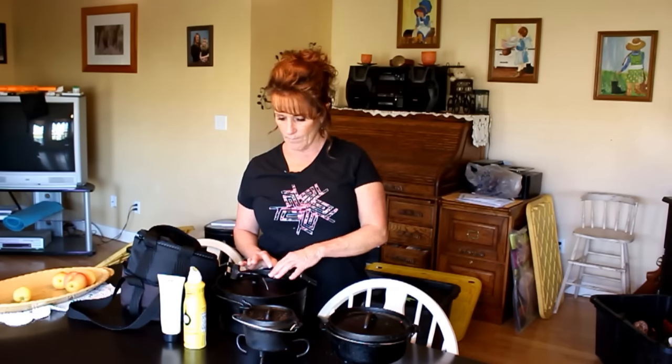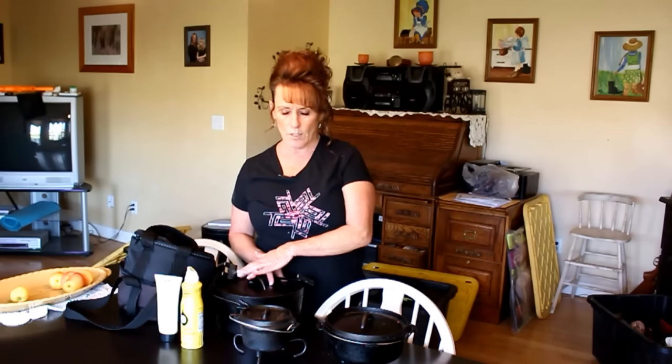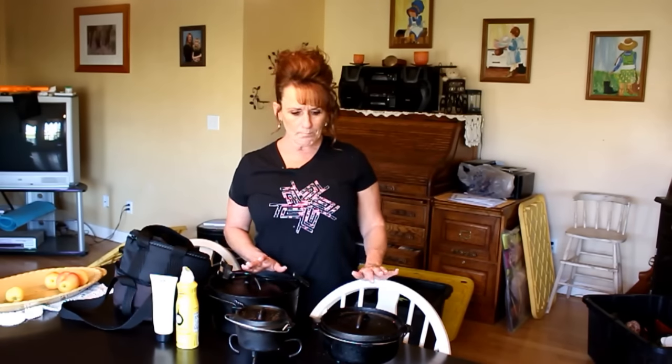I want to address one myth: don't be afraid to use tomatoes in your Dutch oven. Some people say they're too high in acid, but tomatoes really aren't that high in acid anymore and it would take a lot to cause a reaction to your iron. If your pot is well seasoned, it's not going to hurt it one bit. I use tomatoes all the time — chili, jambalaya — and never have an issue.